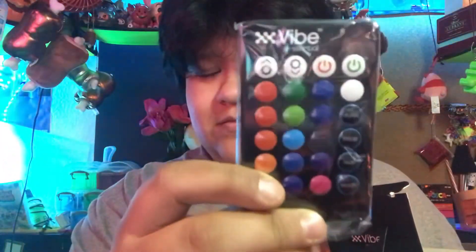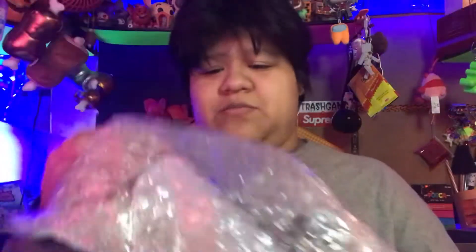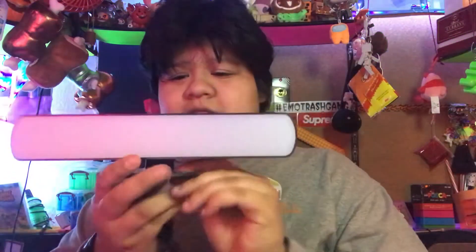Here we've got our remote — pretty straightforward. It's got all the colors, flash, strobe, fade, smooth — it's got the good modes that I like to see. And here we have the light bar. Nothing else in the package. Here it is in a bunch of bubble wrap, and there we go. I was a little confused at first — it looked like a little connector, but there's a little slot in here. On the back, there's a slot here and a slot at the end, so you can make it a vertical light bar. You have both the option to make it vertical or horizontal.